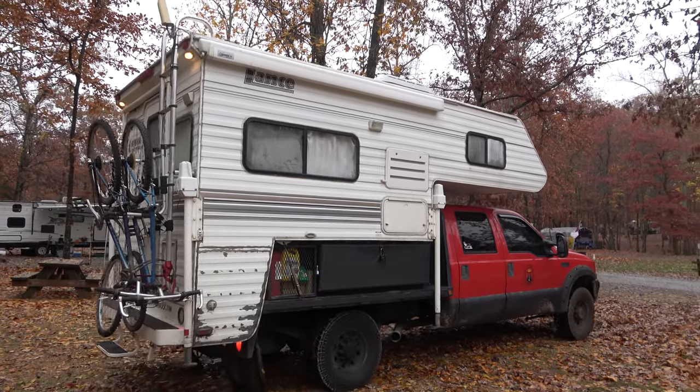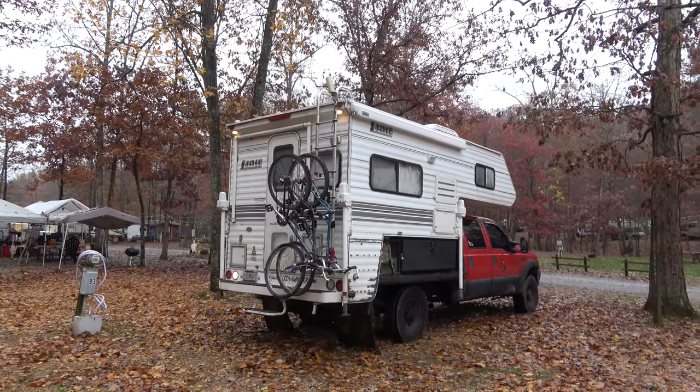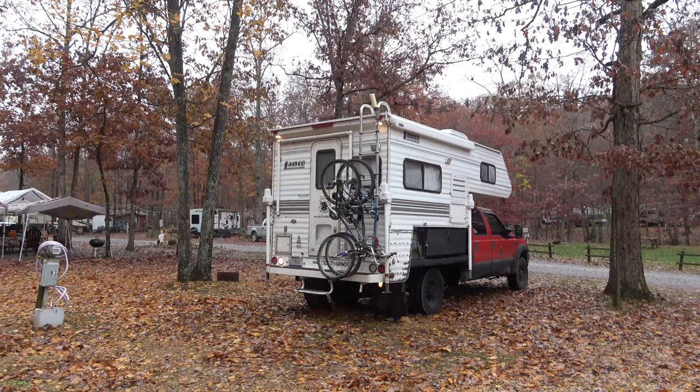That's it! With your camper loaded on your pickup truck, you're ready for adventure. One of the best things about having a truck camper is being able to drop the camper off at your campsite and go explore the area in your truck. In our case, we're between the Shenandoah and the Blue Ridge Mountains, so we're going to go explore the steep and windy roads with the truck. This whole process should only take about 15 to 20 minutes, especially as you practice over time.